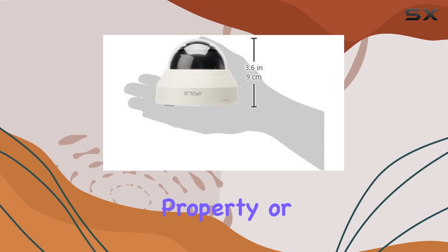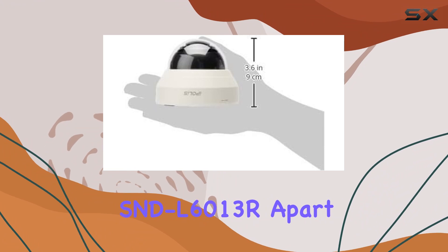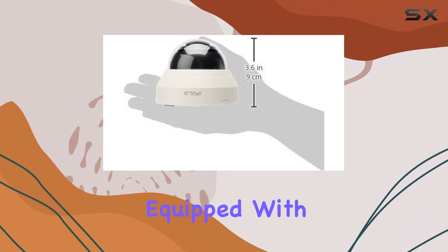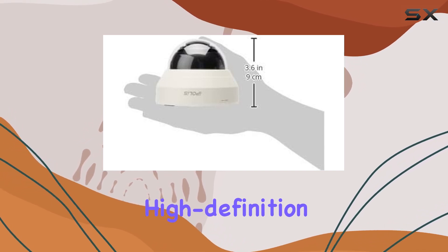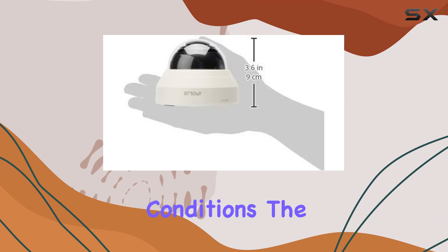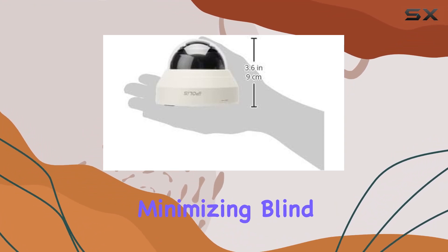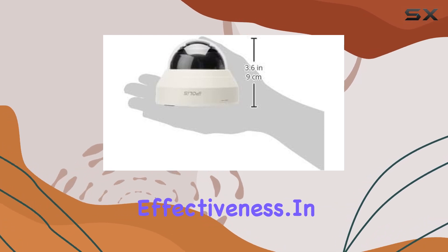Whether you're securing a residential property or a business establishment, what sets the SND-L6013R apart is its impressive image quality. Equipped with advanced IR capabilities, it ensures clear, high-definition footage even in low-light conditions. The camera's wide-angle lens covers a broad area, minimizing blind spots and enhancing overall security effectiveness.